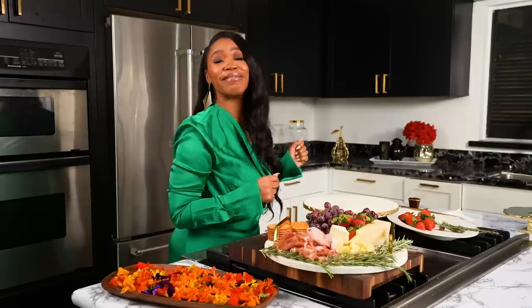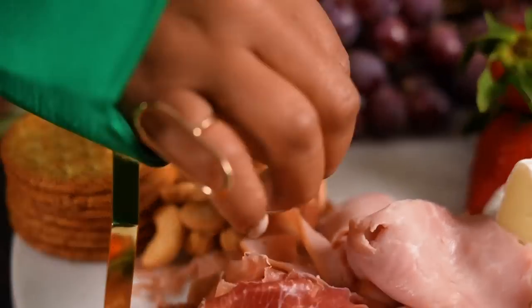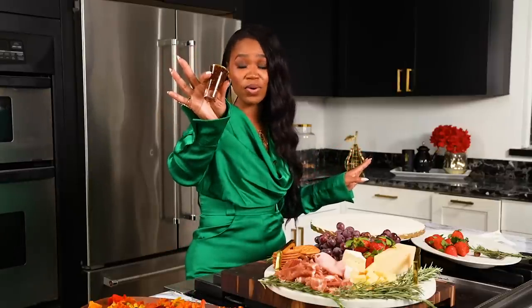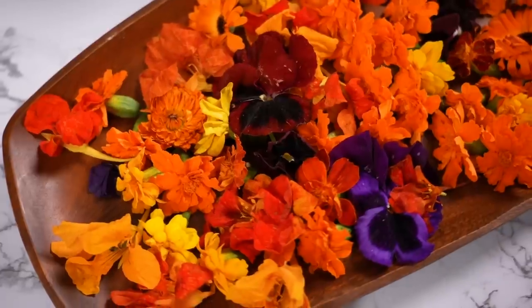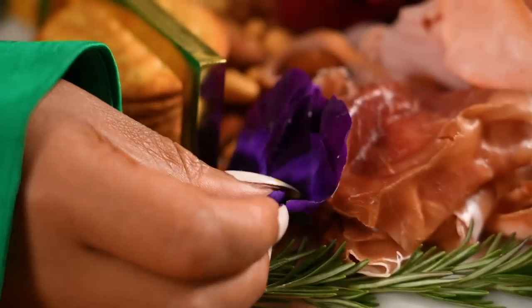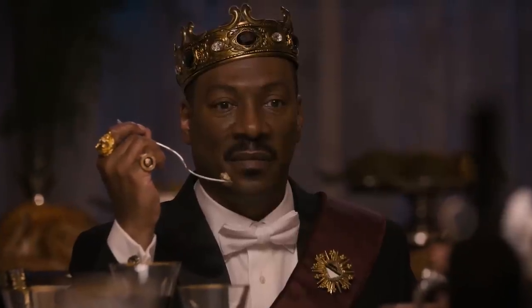Honey, this movie had me cutting up like a nut, okay? You gotta add some nuts to the board — some almonds, cashews, pistachios, whatever you want. It's your board. Since I'm a southern belle, I got some pecans. And you cannot have a charcuterie board, honey, without some jam — as my daddy would say, jamming in the box. You wanna lay that down in there like that. And this is looking beautiful. Classic Coming to America — you've got to have some flowers on there just to make it look beautiful. The floral arrangements in the movie were just spectacular. Now this is fit for a king. Or a queen. Don't get it twisted.